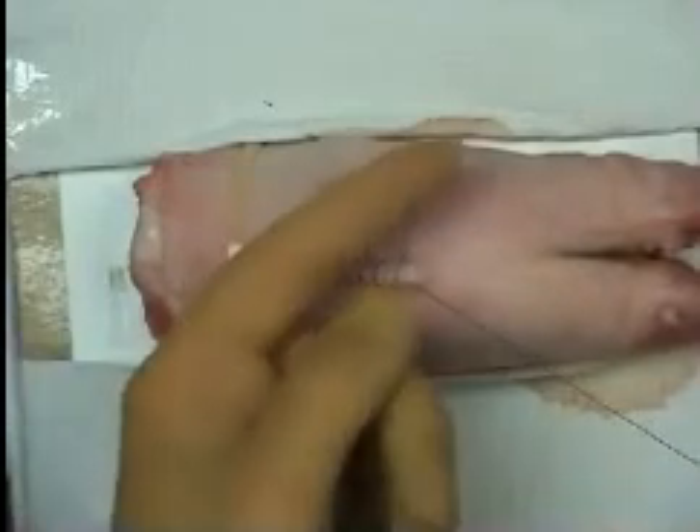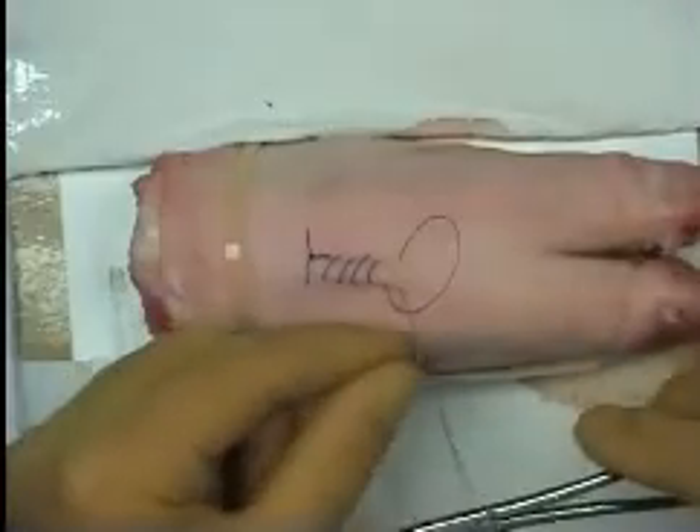At the end of the suture line, a reef knot can be formed between the bite and residual loop of suture.